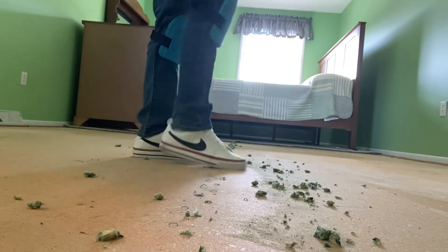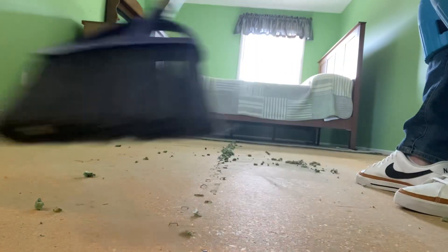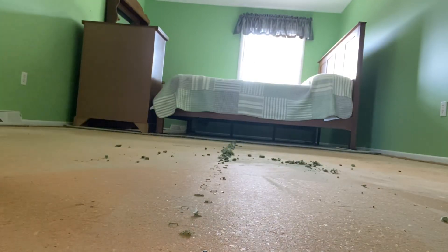Now, if you're doing carpet again, you do not have to pull every single staple, but you do want to get those chunks of pad up so you don't have lumps under your carpet. But if you're doing vinyl plank, you've got to pull every staple and you're back to the pliers.